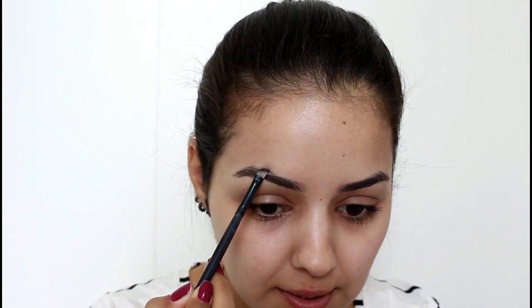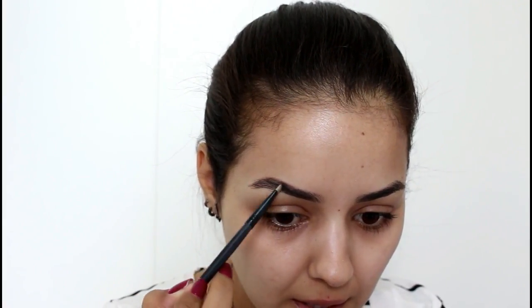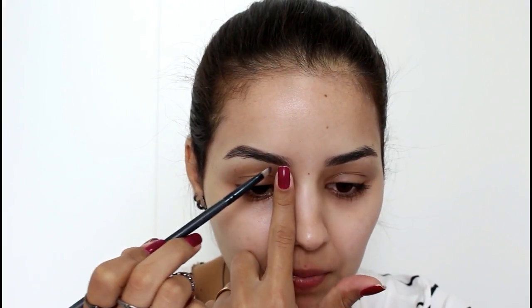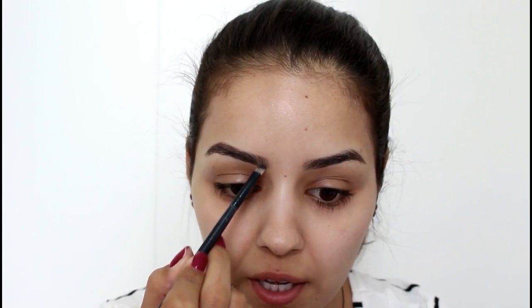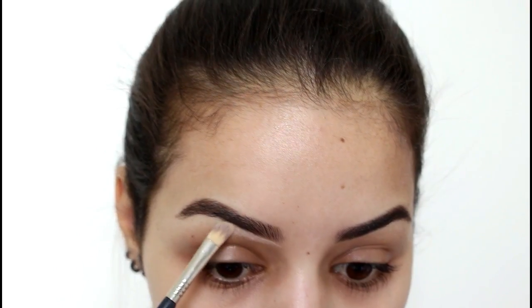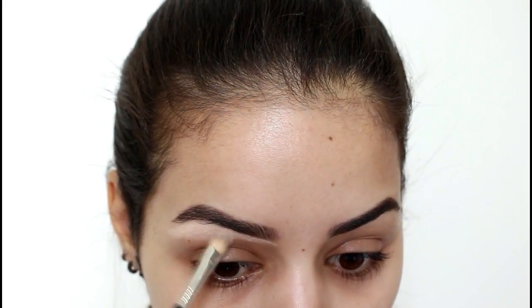Eu uso o pincel chanfrado, começo por baixo fazendo a linha de baixo da sobrancelha, e depois a linha de cima. Depois eu só vou preencher — deixo um dedo livre porque o começo da sobrancelha eu não gosto muito marcada, então só vou pegando o restinho. Sobrancelha feita, a gente vai usar esse quartetinho de corretivo da Katarina Hill com o pincelzinho da Dye Makeup F19 pra contornar toda a sobrancelha.